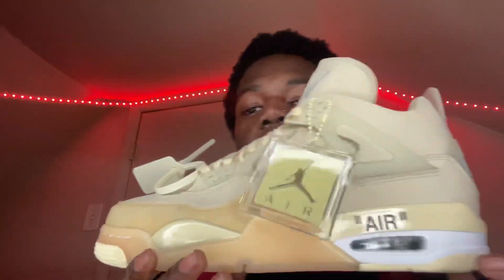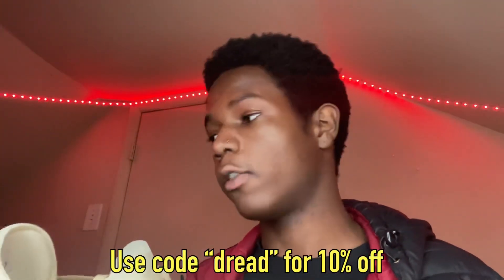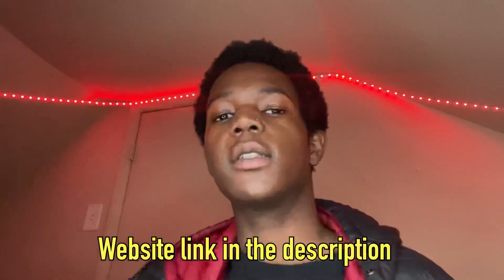These are size 11. Y'all can use my code 'dread' for 10% off. The website name is right there — make sure y'all go to their website, that's where I got these from.